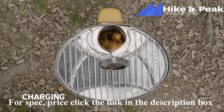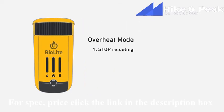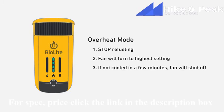However, if your fire gets too hot, the Camp Stove will issue a temperature alert — the orange LEDs will start flashing all at once. This means your battery needs to cool down. Stop refueling immediately. The fan will automatically turn to the highest setting to assist with cool-down. If the Camp Stove doesn't start to cool down within a few minutes, the fan will shut off completely. When your unit is sufficiently cooled down, the lights will stop flashing and you can re-engage charging devices.